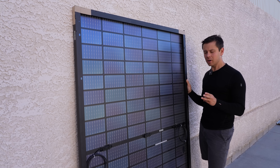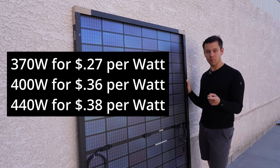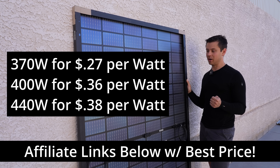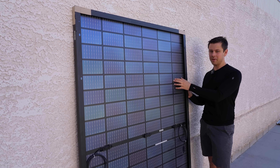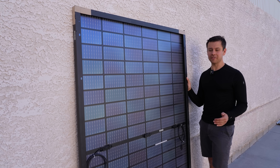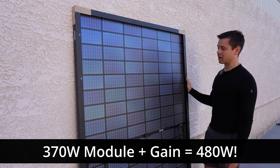Now let's talk about price. They have three different models and the 400 watt one is not the best deal. They have a 370 watt model at 27 cents per watt, a 400 watt model at 36 cents per watt, and a 440 watt model at 38 cents per watt. Most people are going to buy the 370 watt model — it's even smaller and lighter at only 42 pounds instead of 48. And even though it's cheaper, the 370 watt module can have bifacial gain up to 480 watts output, making it the clear winner on price.